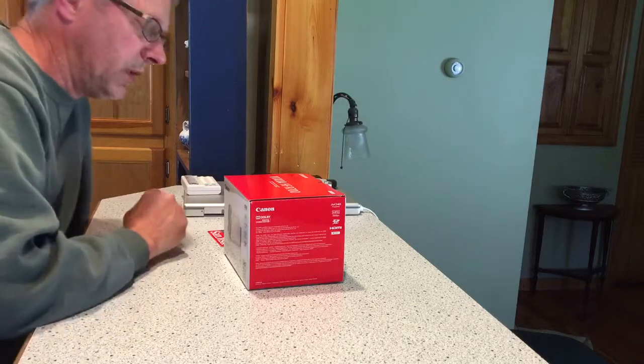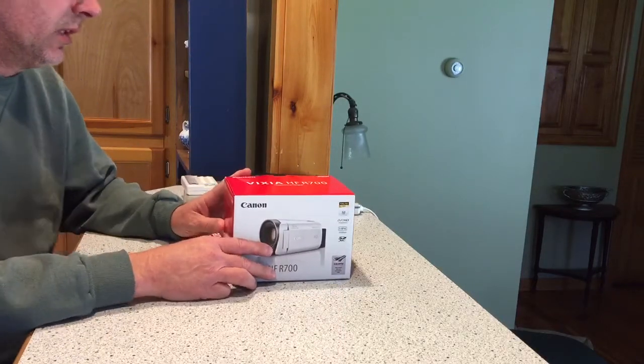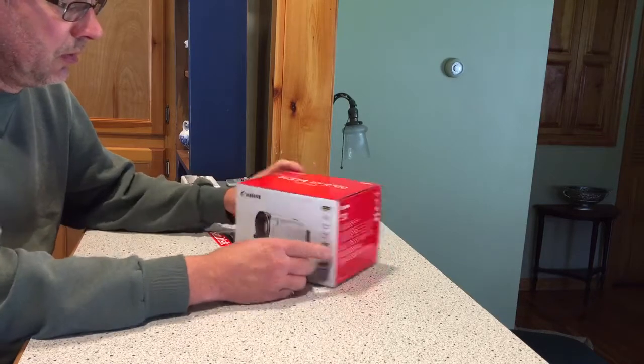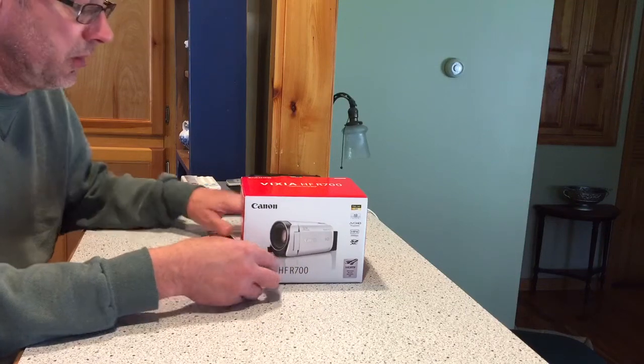Just thought I'd do a little unboxing here. We've got the Vixia HF-R700. Nice little camera — no internal hard drive in this bad boy.